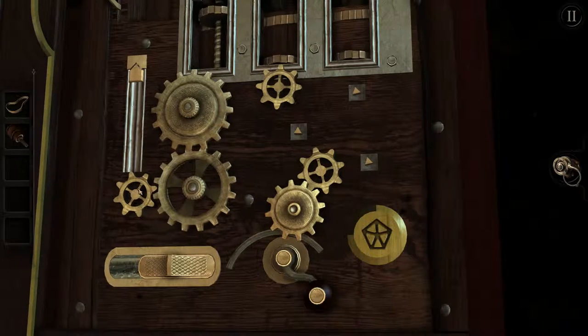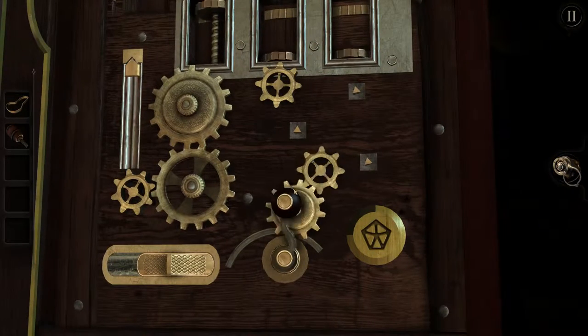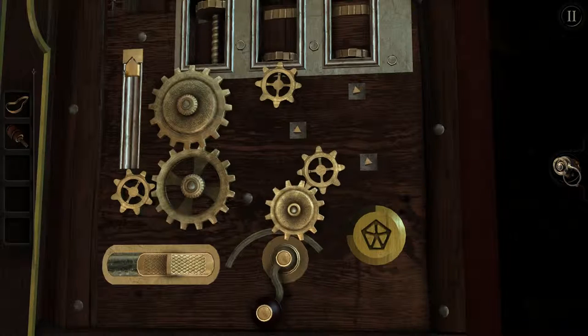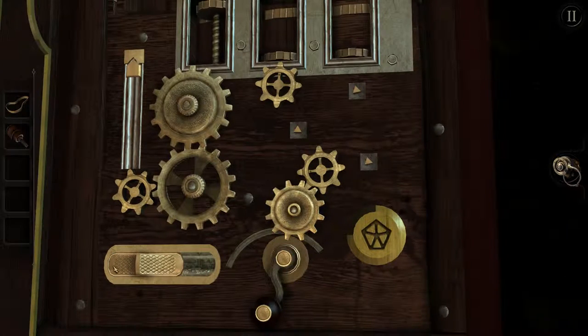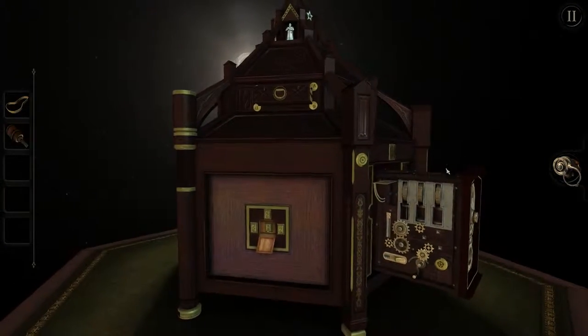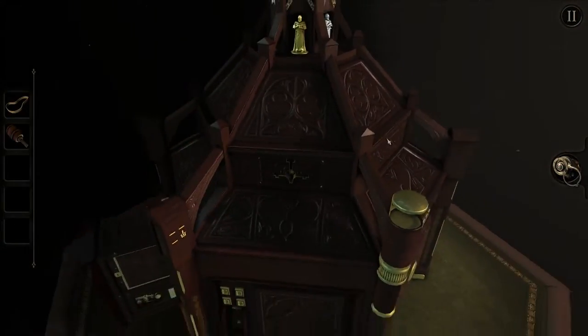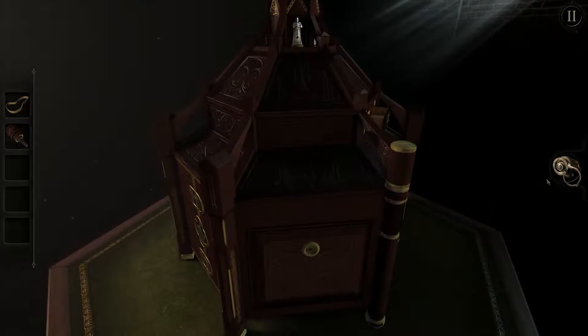It moves about — can we take this off? I think we can. So there should be more gears. Now we can put the other mechanisms in working order as well. We opened up the section on the top here last time.